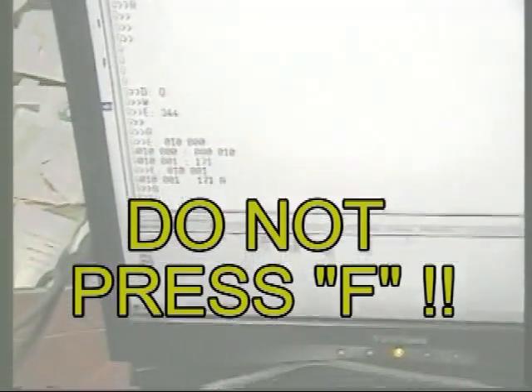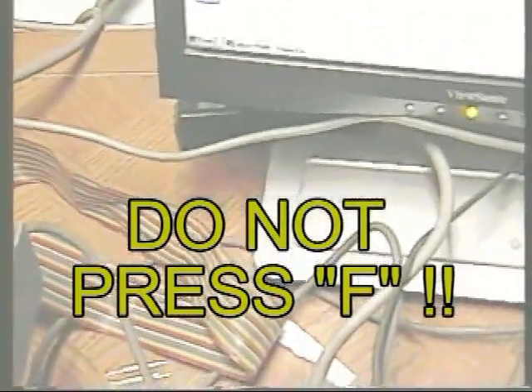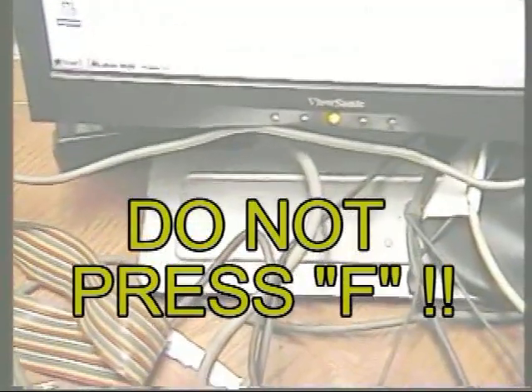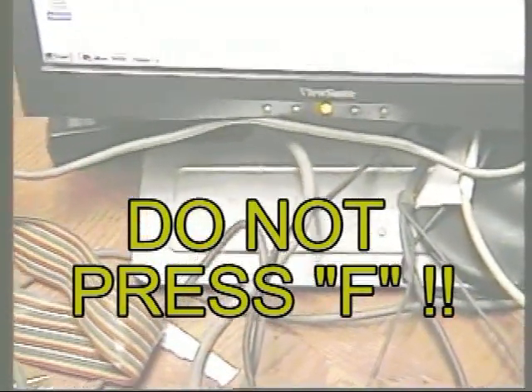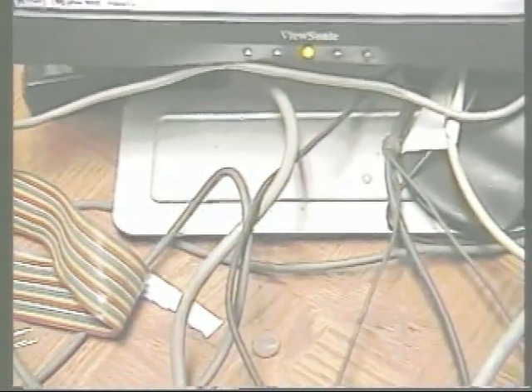And it also responds to an A. Okay, here you go — A, no it won't. B, no. C, no. Then an E — yeah, I'll go with an E. F. Uh-oh. Just stopped. I locked it up.